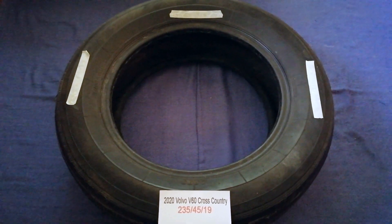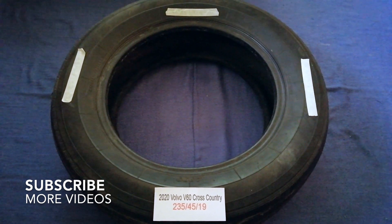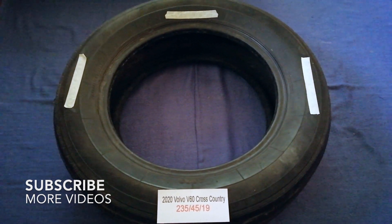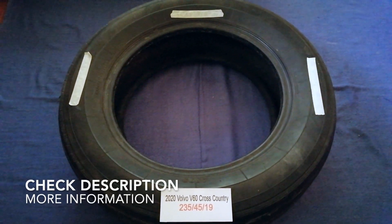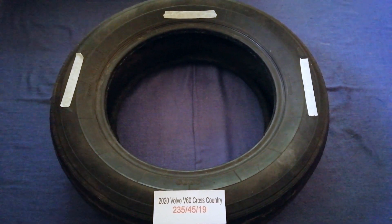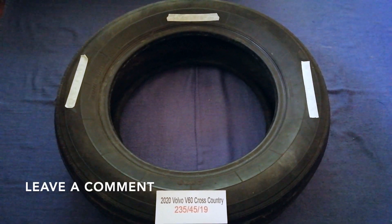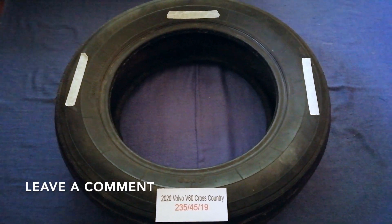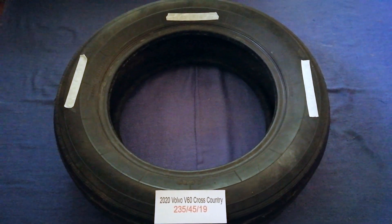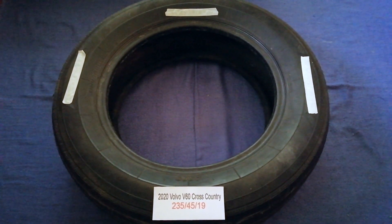Hey guys, welcome back to our channel. Today we are going to talk about the tire size for the 2020 Volvo V60 Cross Country. If you are looking for the tire size for your 2020 Volvo V60 Cross Country, I have already looked it up — just check the video description and I will try to leave the info there as well.